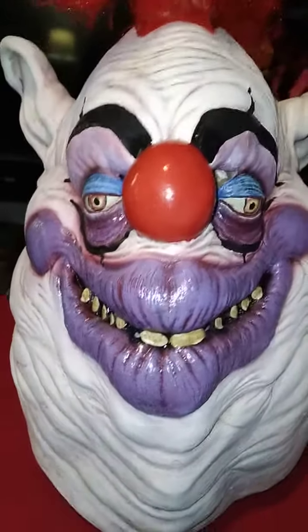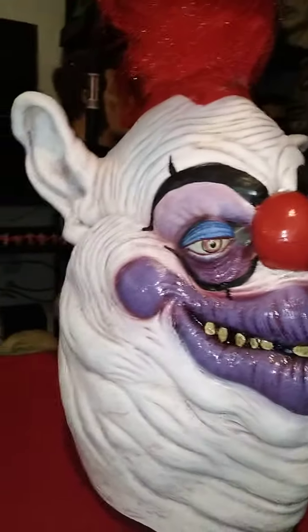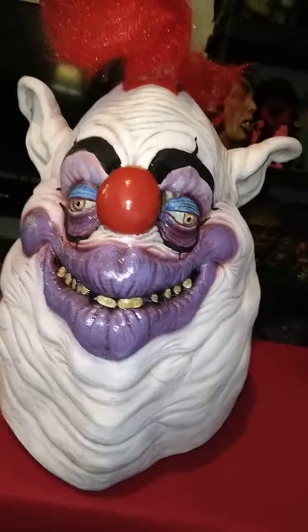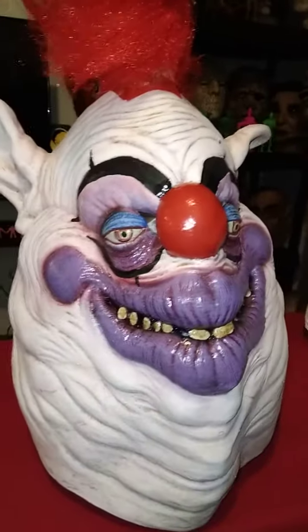What's going on guys? Today we're going to be taking a look at the new Killer Clowns from Outer Space mask. Sorry if my voice sounds a little screwed up — I just got back from having some dental work done, so I sound like I just had a stroke or something. But that's not the case.